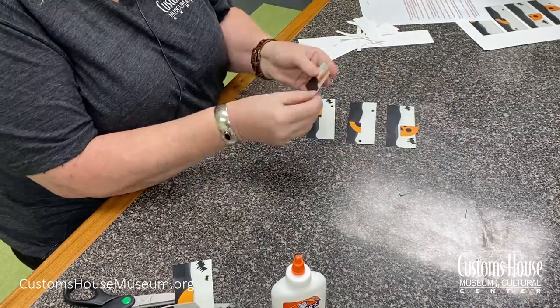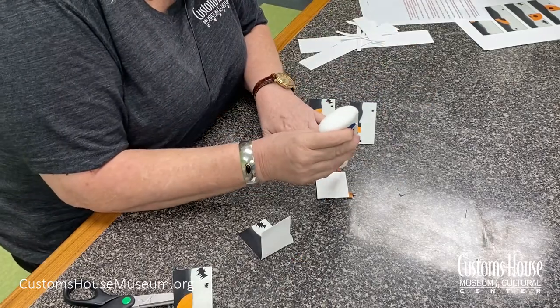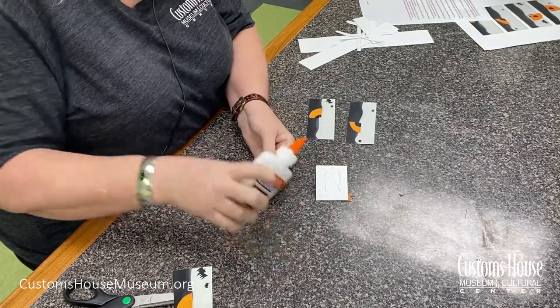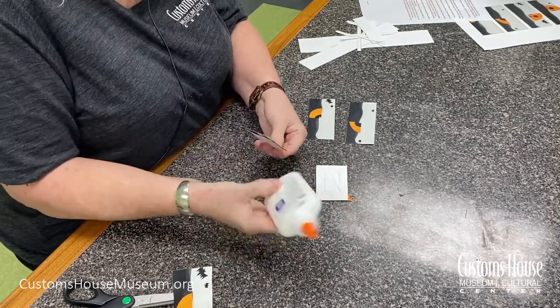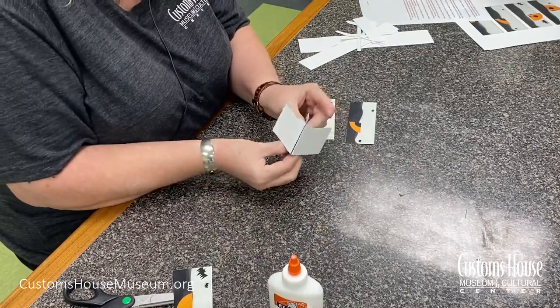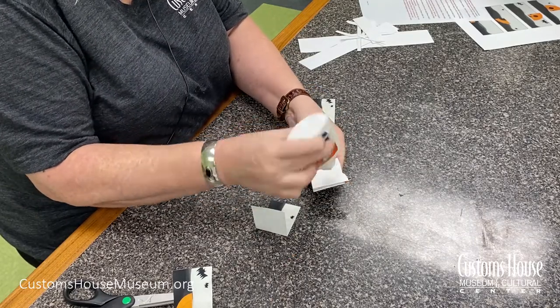Fold these top two sections in half and glue the back of them together. Don't use too much glue, especially around the edges — you don't want it oozing out. Fold this third section in half and glue it to the back of the first two.